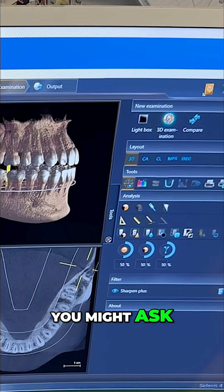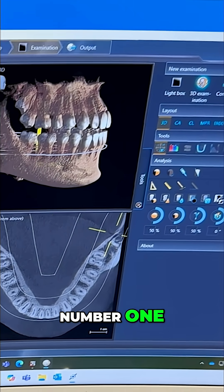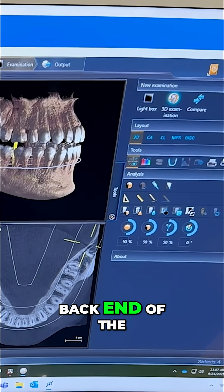Why is that a problem you might ask? Here's the answer: number one, you can't clean the surface back here. So now we are having a risk of the back end of the second molar.